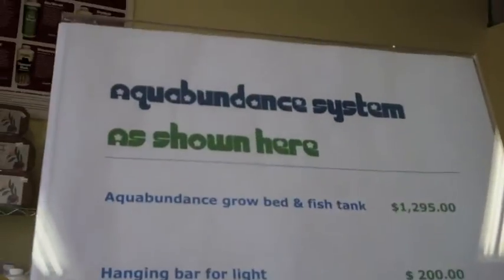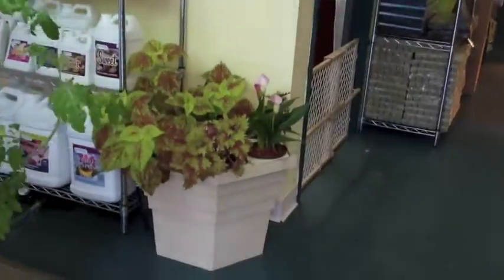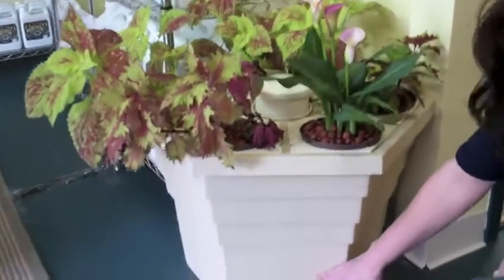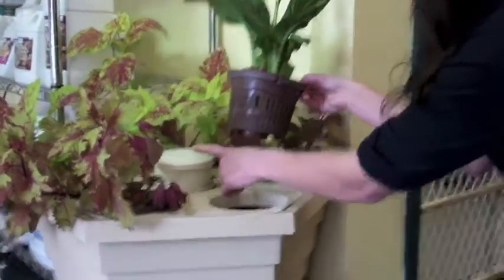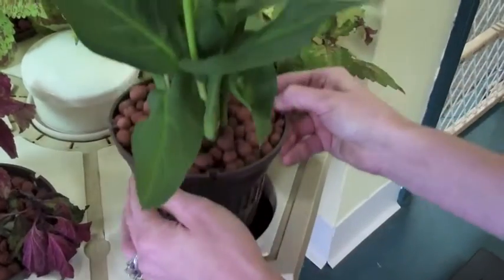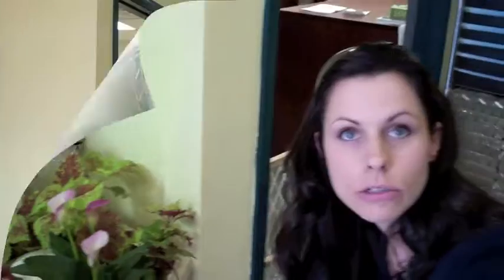pH is very important because, since there's no soil as a buffer, the plants need a specific pH in order to draw nutrients out of the water — usually between 5.5 and 6.5, ideally around 5.8 to 6.5. This is a hydroponic system and it's a combination of deep water culture — there's a whole bunch of water underneath for the roots — and aeroponics, which means sprayed water. A pump spins and sprays a mist, keeping the plants moist, keeping nutrients available, and oxygenating the water so nothing goes stagnant.